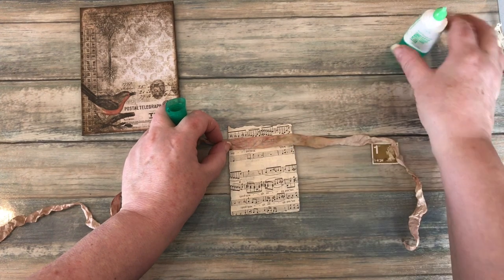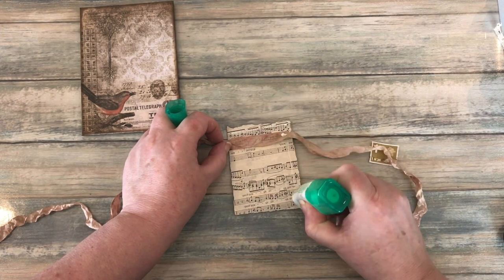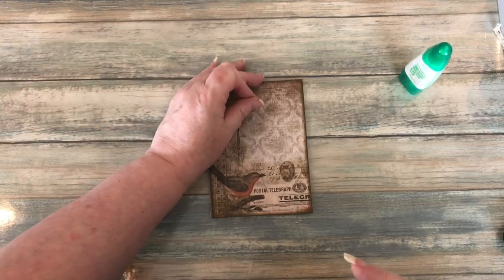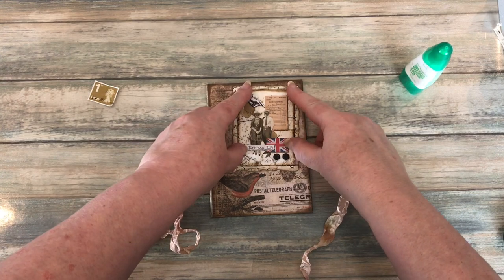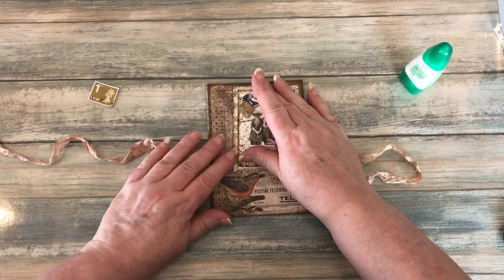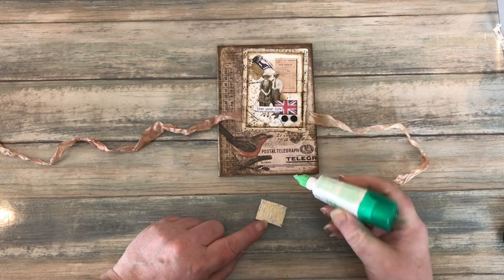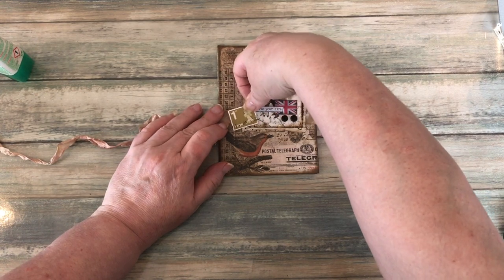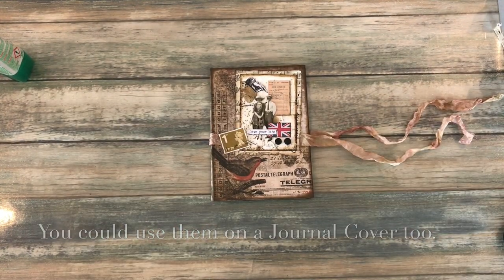I'll glue on there, and then I can put some glue on the top there and add that onto the front of my little notebook. And I also want to add this little stamp with good old Queen Liz on it, since I've got the British flag. And then I've decorated the front of my notebook all ready to use.